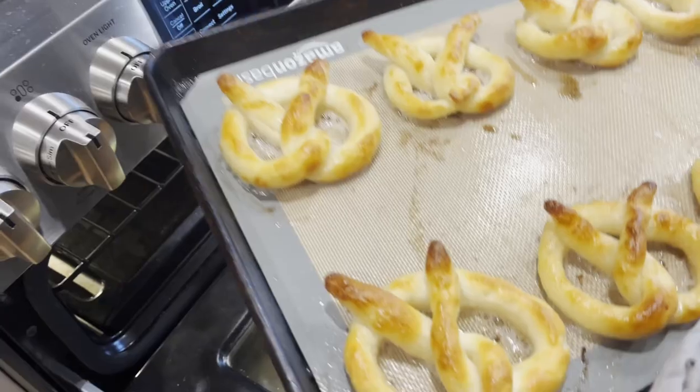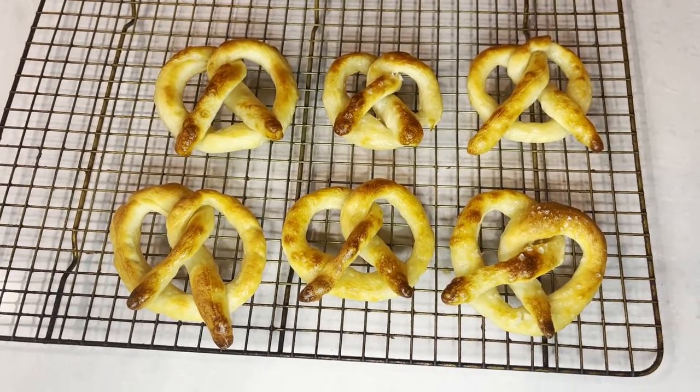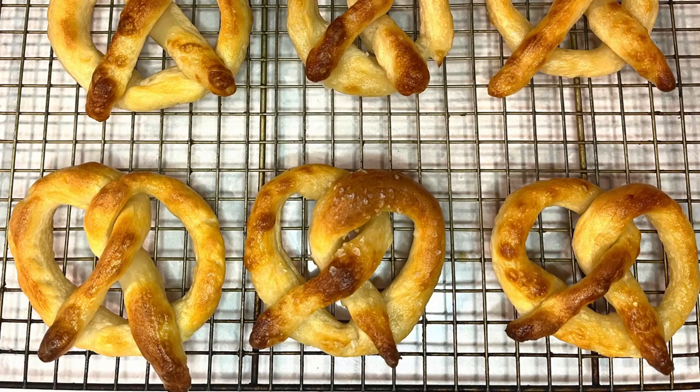Mine are ready and they're a beautiful golden color. Thank you so much for watching. Hope you enjoyed this recipe — please let me know what you think in the comments.